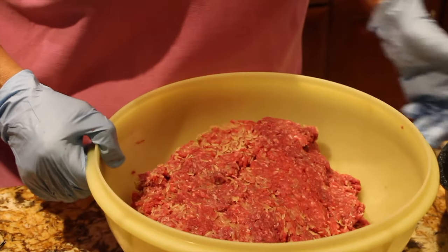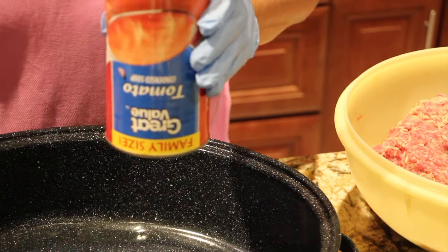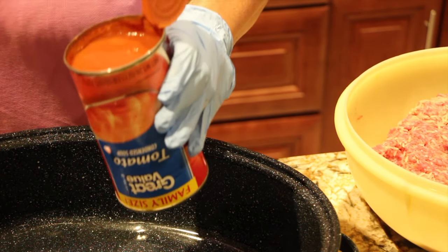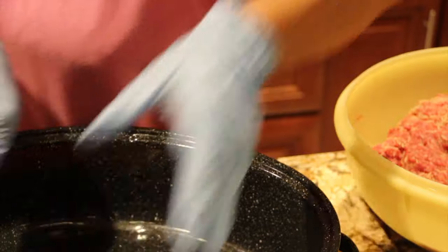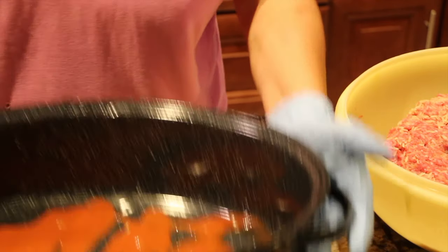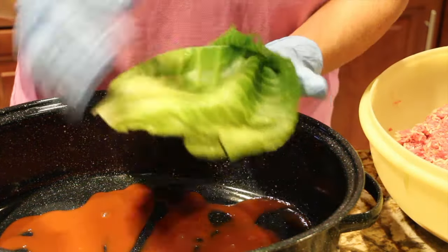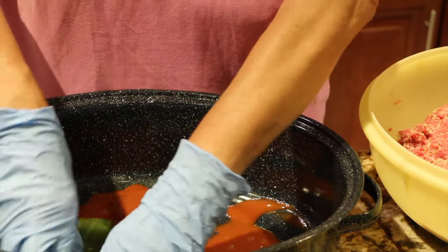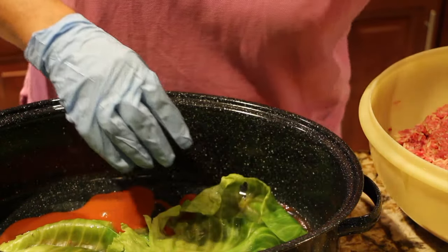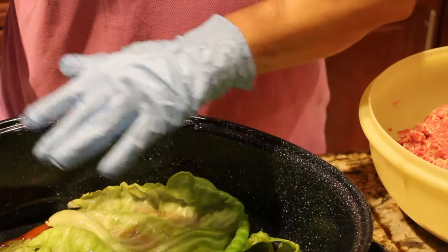In my pan I'll place some tomato soup — I'm using three 26-ounce cans. I'll place a little on the bottom and spread it around. Then I'll take the top leaves of the cabbage and place them on the bottom of the pan. I'll place this off to the side.